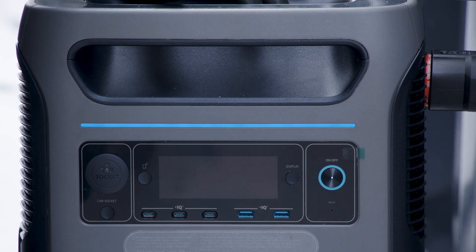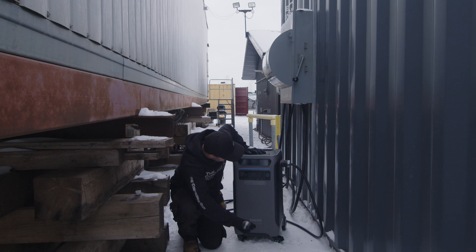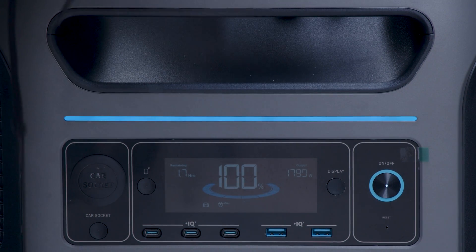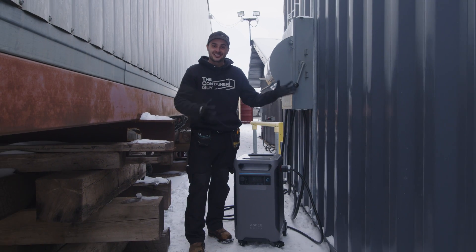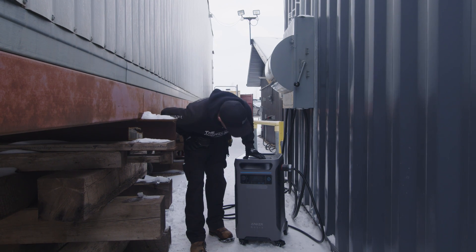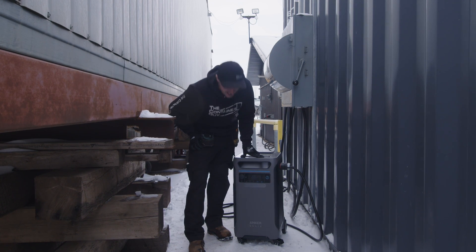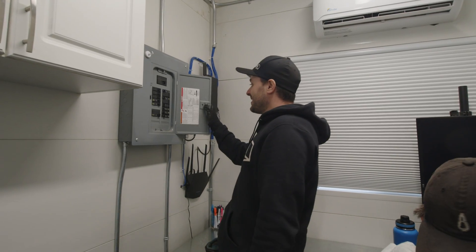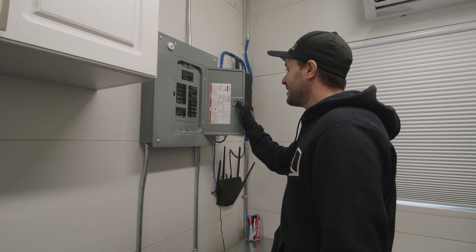1,672 watts... 1,790... 1,799. This thing's awesome. I think I forgot to turn off all the breakers, so absolutely everything is running inside this office right now — and it's handling it. This is so cool. I didn't know how excited I'd be once I turned that on, but I want to go check this out. Yeah, we left everything on — that is actually amazing.